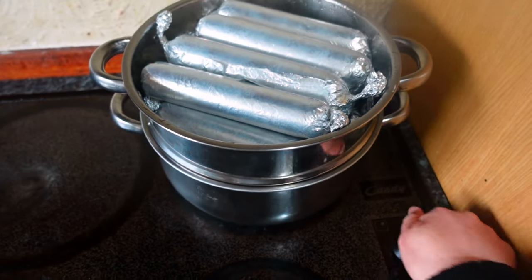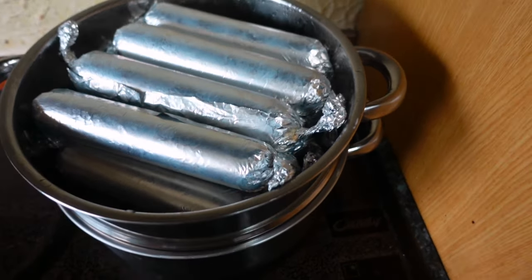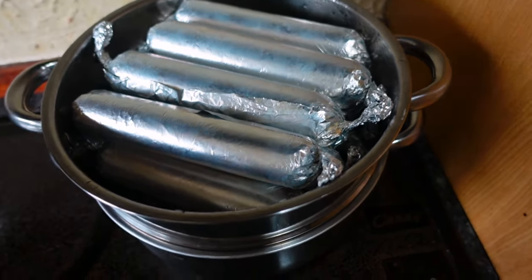Here we go! Let it cool down, and then you can store it in the refrigerator once it's cold.